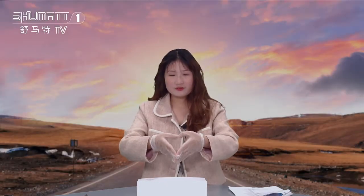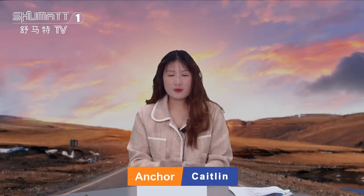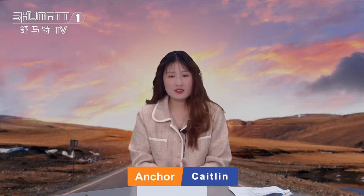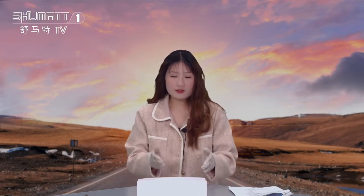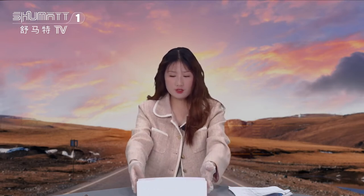Hello, welcome. It's our Shumat channel. I'm Kate Lin from Shumat China. Our company specializes in commercial diesel parts. Today, I will introduce you some of our company products — fuel injectors for you. Let's take a look.